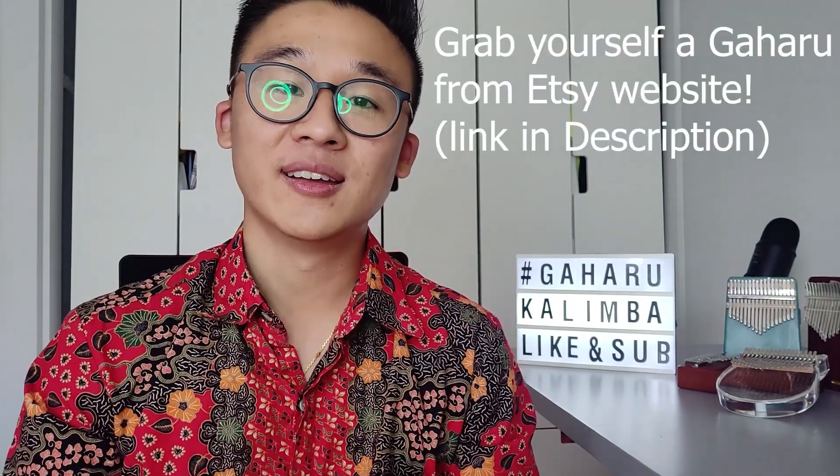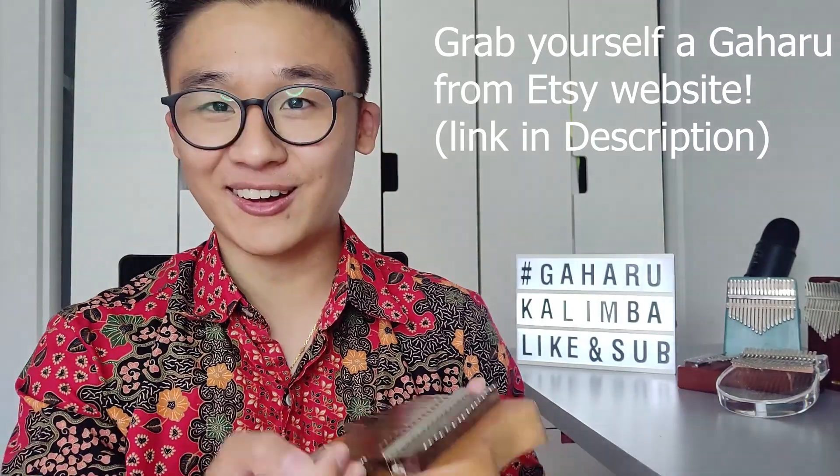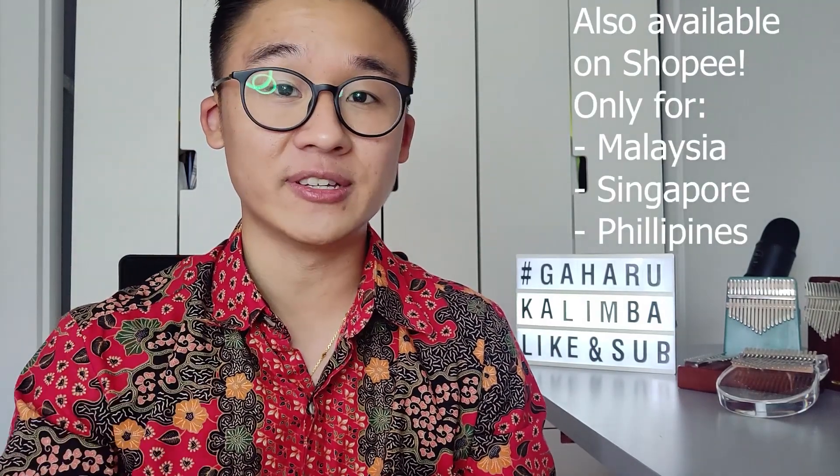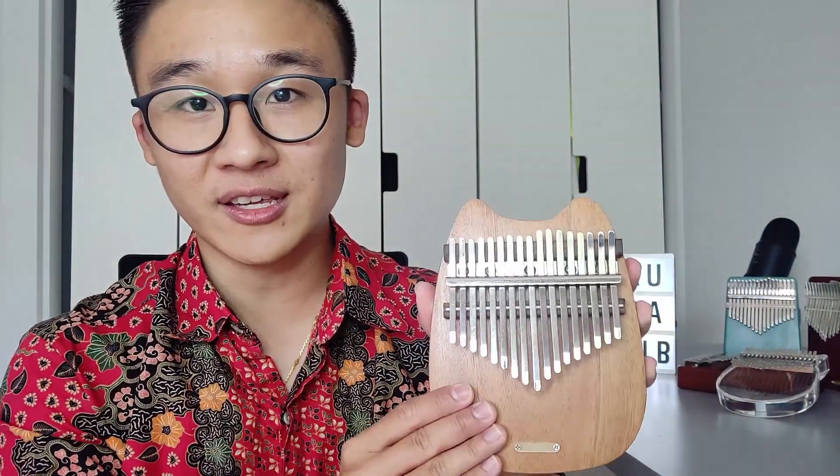If you want to get yourself a Gaharu kalimba today, I'm proud to announce that Gaharu is now officially open via Etsy worldwide, so you can grab one from anywhere you like. There's also an option through Shopee, but Shopee is only available in select countries, so your best bet is Etsy. I'll put a link in the description or in the pinned comments so you can grab yourself one.